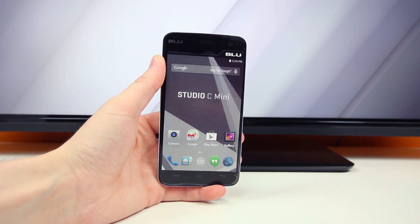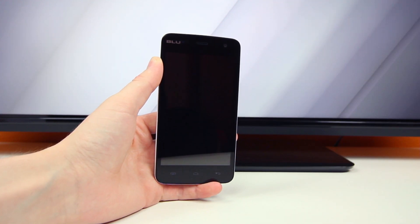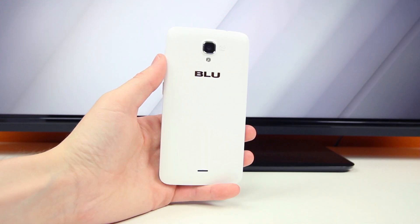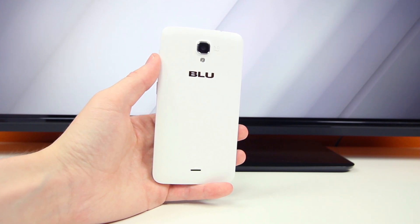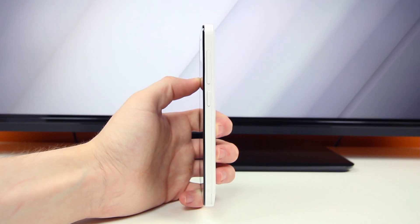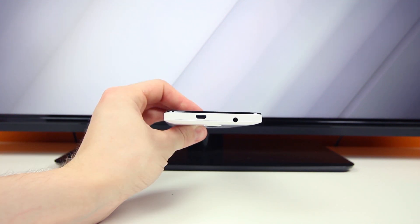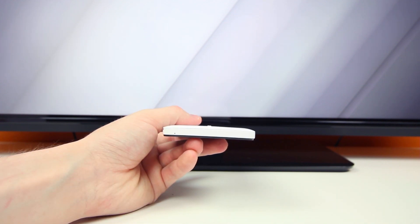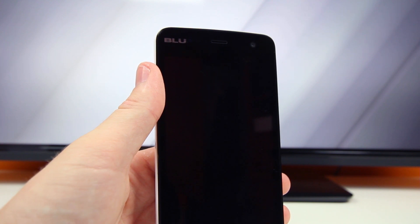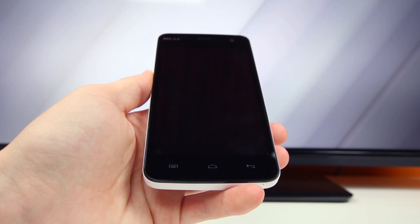Now we can take an up-close look at the Studio C Mini and take off the outer plastic to unveil the toned-down, casual budget smartphone. Looking around the device, it has your standard power/sleep button and volume controls on the right-hand side with nothing on the left. Up top we'll find the micro USB charging port and 3.5mm headphone jack, with a microphone on the bottom. On the front there's a VGA front-facing camera and capacitive touch buttons for the menu, home, and back commands.